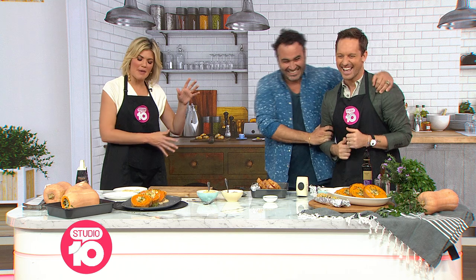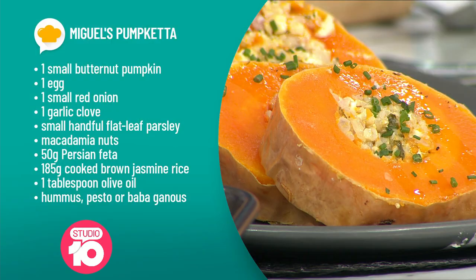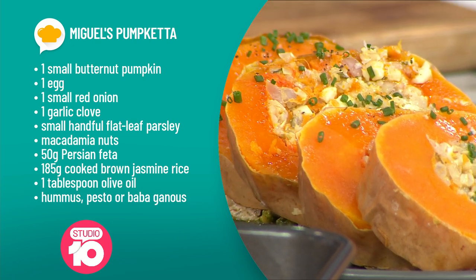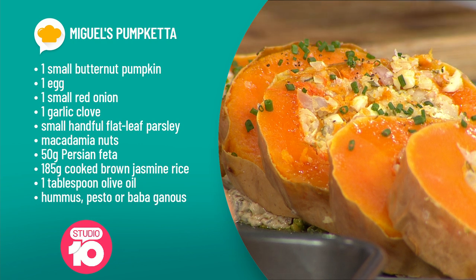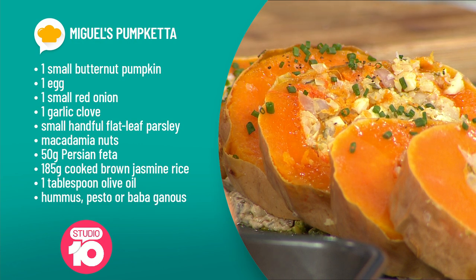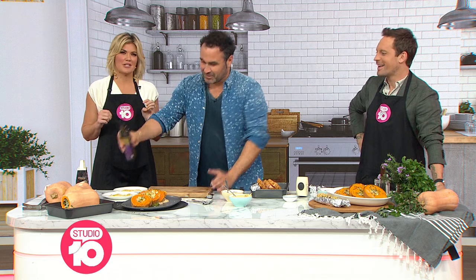We are making, with this lovely man, not porketta — pumpquetta. So we're replacing the pork with pumpkin. Such an easy recipe. You've got this great tip and trick on how to hollow out the pumpkin and stuff it, fill it with brown rice and veggies, and bake it for an hour — and this is what you end up with. It smells so good.